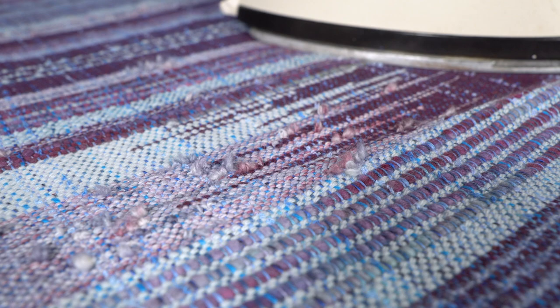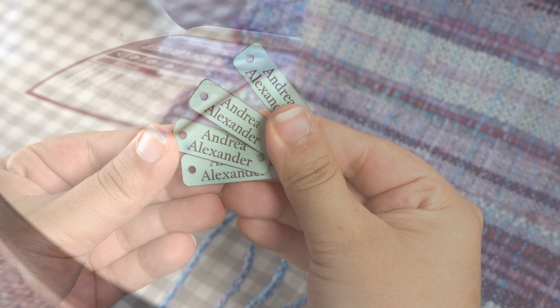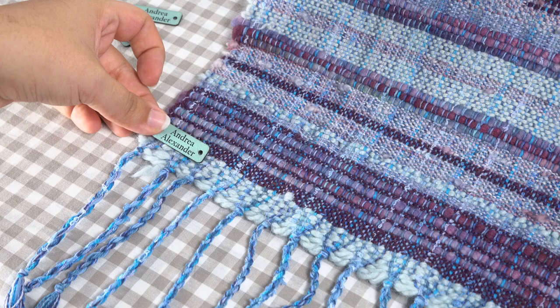The next morning when the fabric was completely dry, I gave them a quick pass with the iron. I also decided to stitch on a cute little faux leather label with my name on it. Because this scarf will hopefully be going to another home, I wanted to put my signature on it.